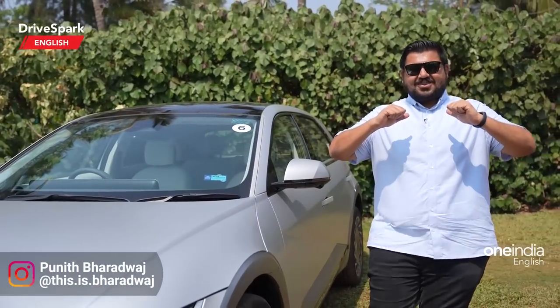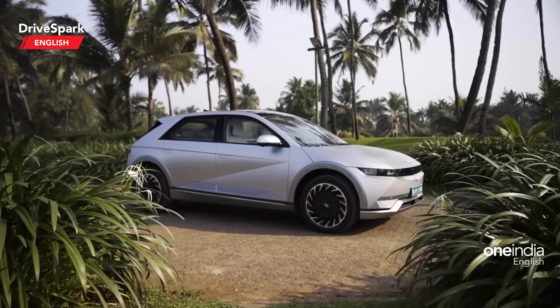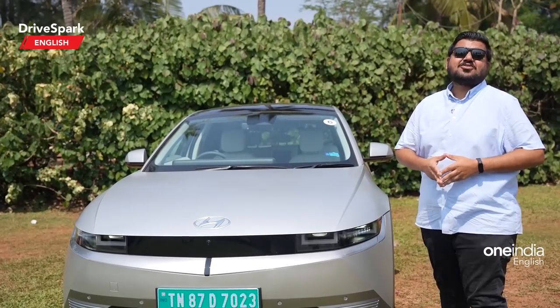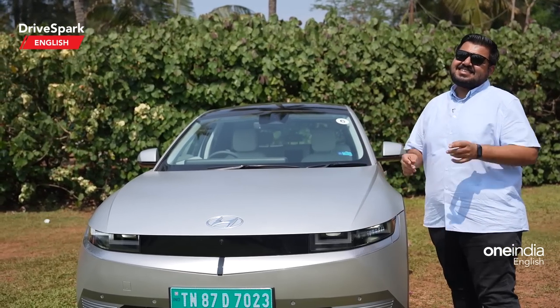Hello and welcome to TriSpark. This is Pardwaj, and what you see here is Hyundai's second electric car for the Indian market — the IONIQ 5. We are here in Goa to test drive this car, and I'm going to tell you everything you need to know about how it drives and what it's like on the inside. Let's get started.